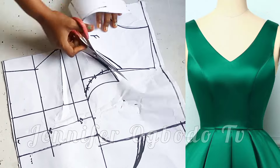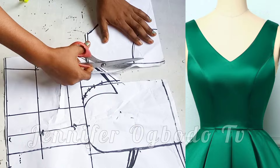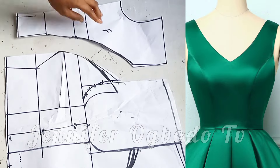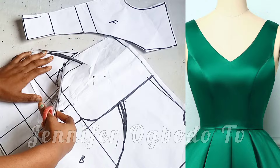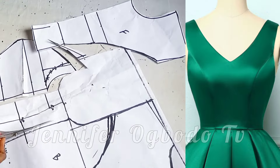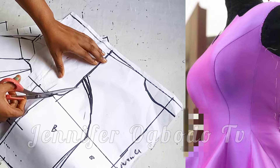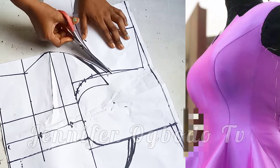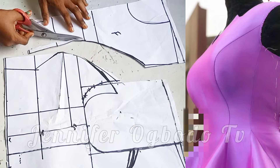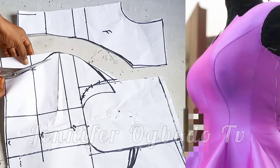Hey loves, welcome back again to my channel. My name is Jenny. Today's video is the drafting of the princess that bustier. If this is what you would like to learn, don't forget to subscribe, like and share this video. Also turn on the notification bell so that whenever I post a video you'll be the first to be notified. Thank you to my returning subscribers, and if you are a new subscriber, I also want to say thank you. So let's get into it.